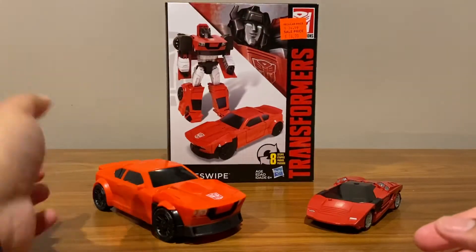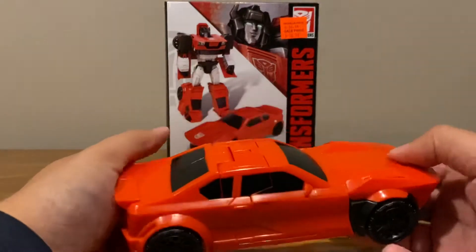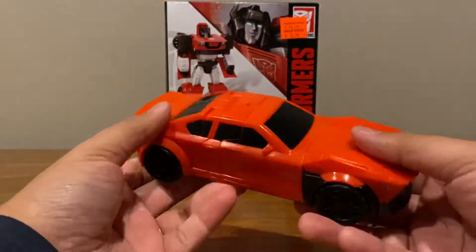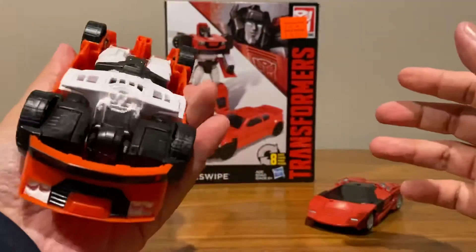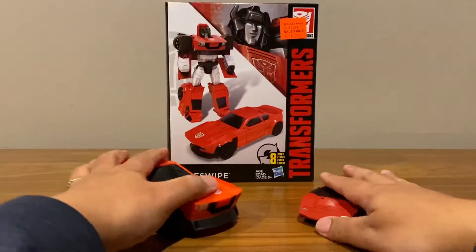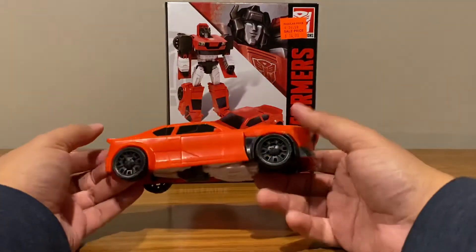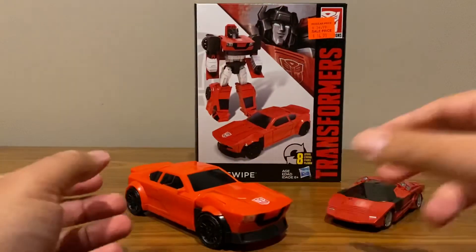For a kid it's not a bad figure, and even for adult collectors this is probably the best one in the line. It has a solid robot and vehicle mode and makes for a nice sturdy toy at the very least. So that's it — if you liked that review please leave a like, leave a comment, do subscribe, and I'll catch you in the next video. Thanks for watching.